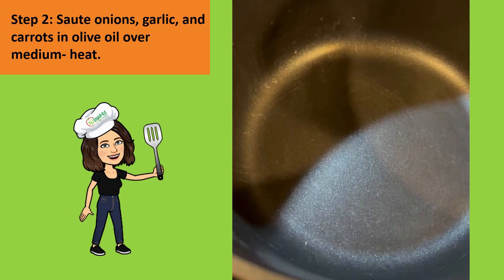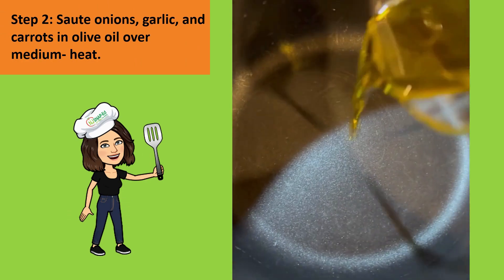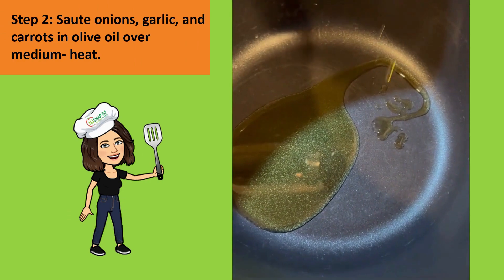Step two: you're going to sauté the onions, garlic, and carrots in olive oil over medium heat.